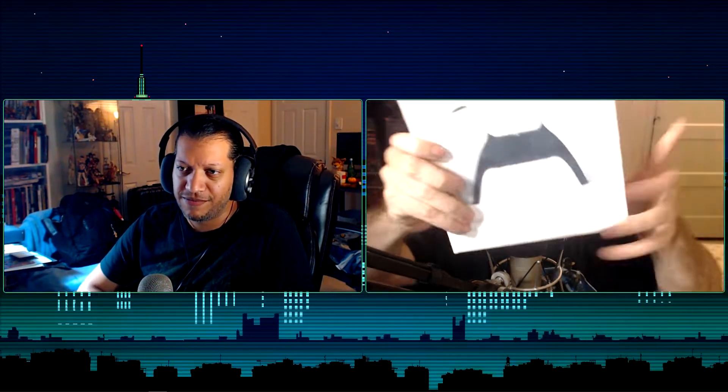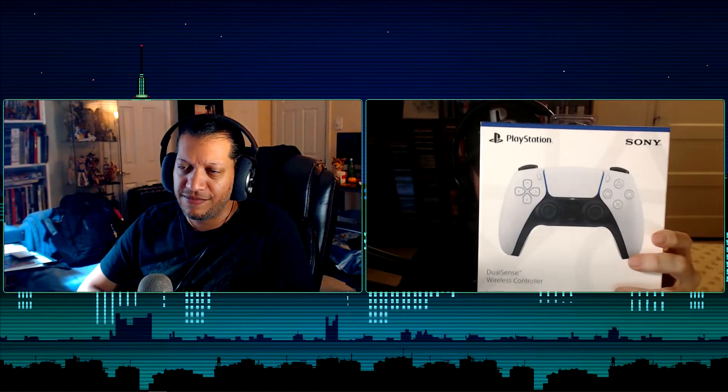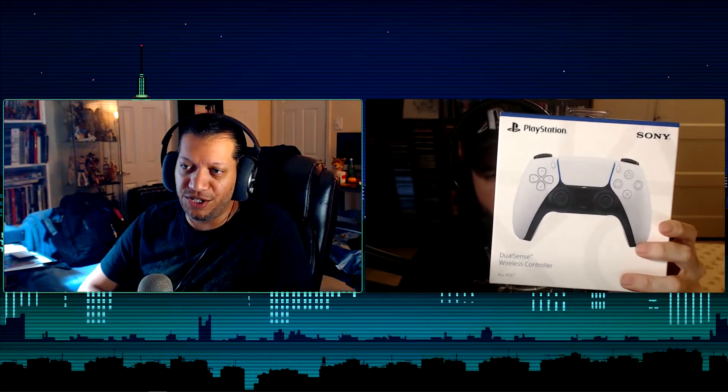Tony here with Emilio, and we're here to do a very special unboxing — the PlayStation 5 DualSense. Originally we were going to do this during the Q&A episode 308, which we actually just finished recording about an hour ago. We had some weird technical difficulties, so we decided to just do a separate video, which is kind of what we do with these unboxings anyway.